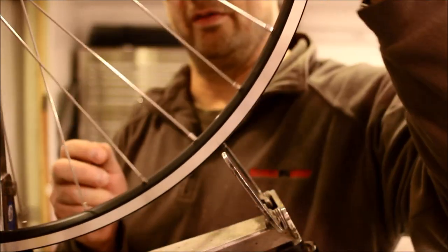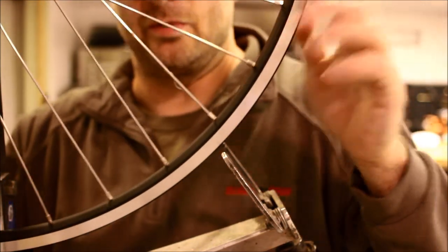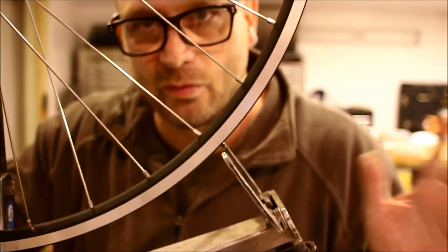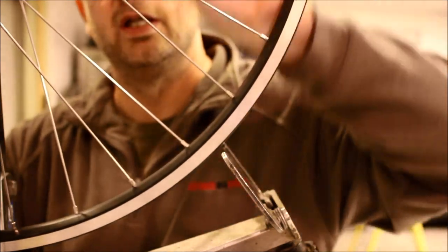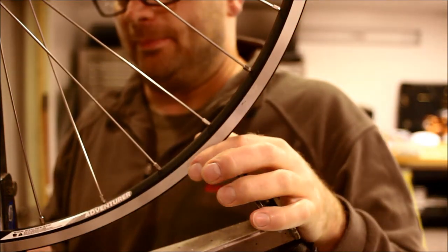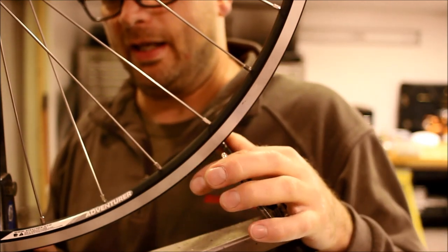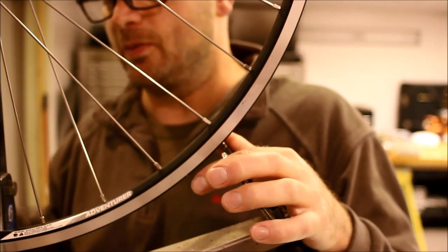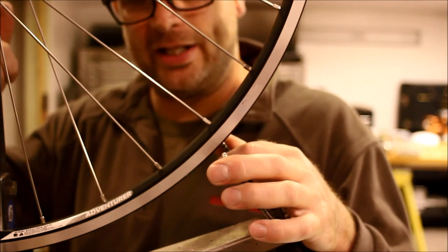This wheel has already got a really good amount of tension. Some spokes are still loose, some are a little bit tighter — that's okay, we'll deal with that later. At this point we're ready to move on to step five: do some basic truing and check for round, increasing the tension as we go.